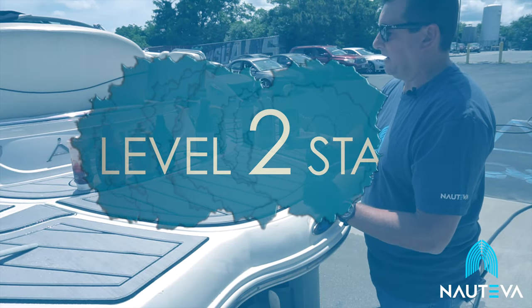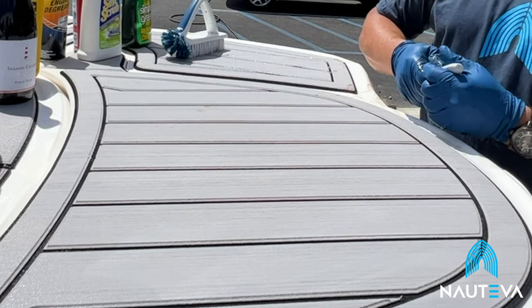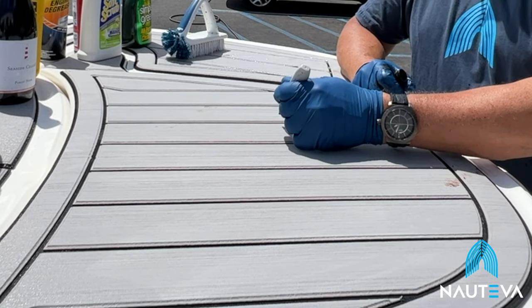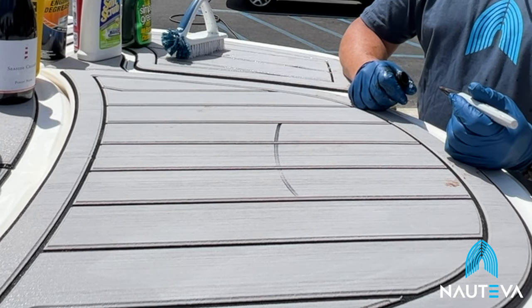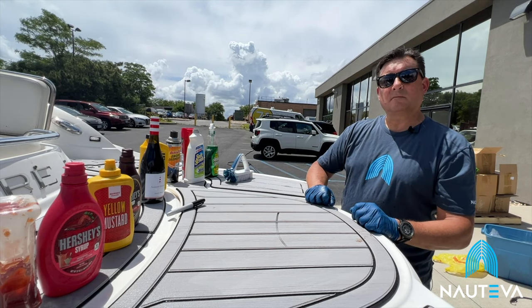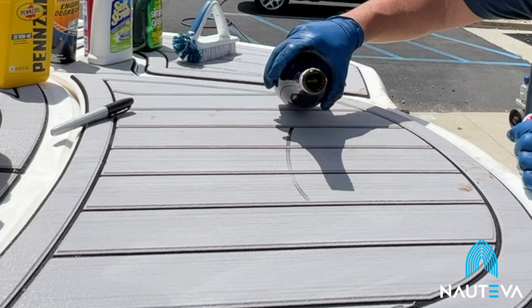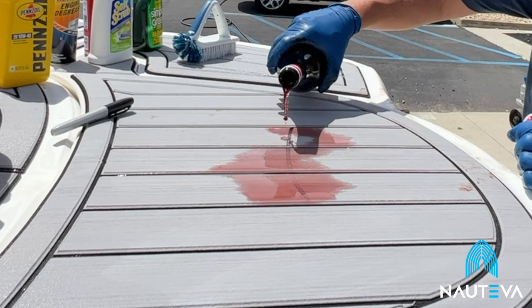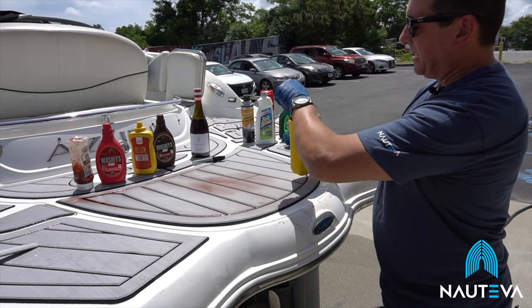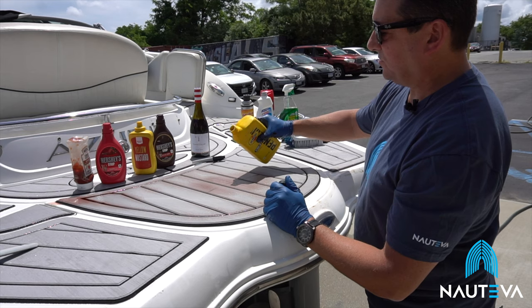Next thing we're going to show you is a level two stain. With that, we have a Sharpie, some red wine, and some motor oil — definitely items that would be tougher to clean. I'm going to take this Sharpie and just demonstrate — if you did drop it, if you're drawing something on a template, or you have kids on the boat. Then some red wine — my biggest problem is booze on the boat, spilling red wine all the time. And engine oil — if you have mechanics working on the boat, they're never as careful as you want them to be. I'm going to take some engine oil and put it right on top.